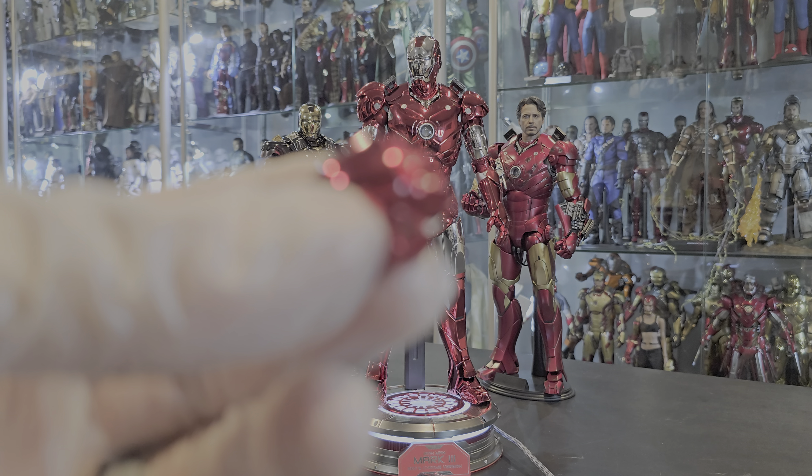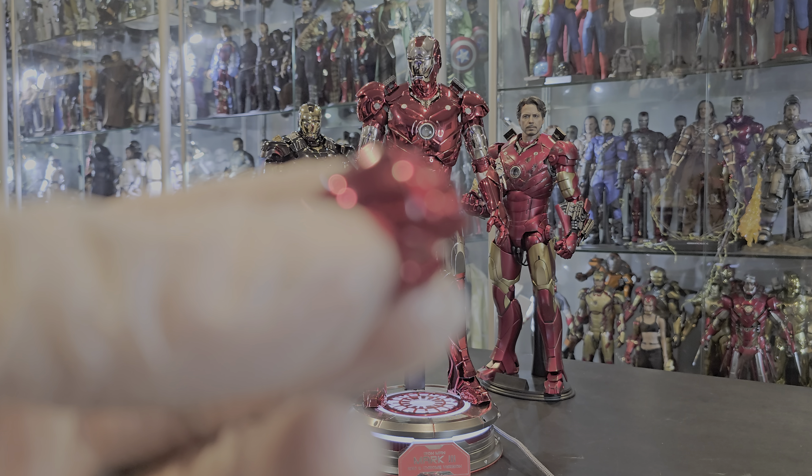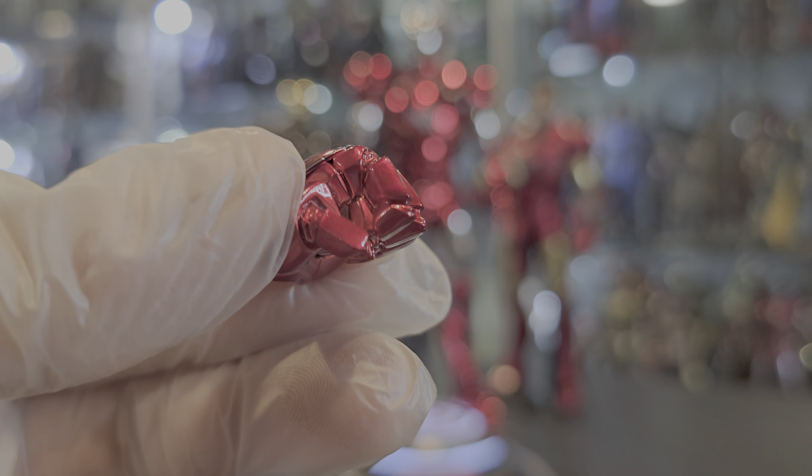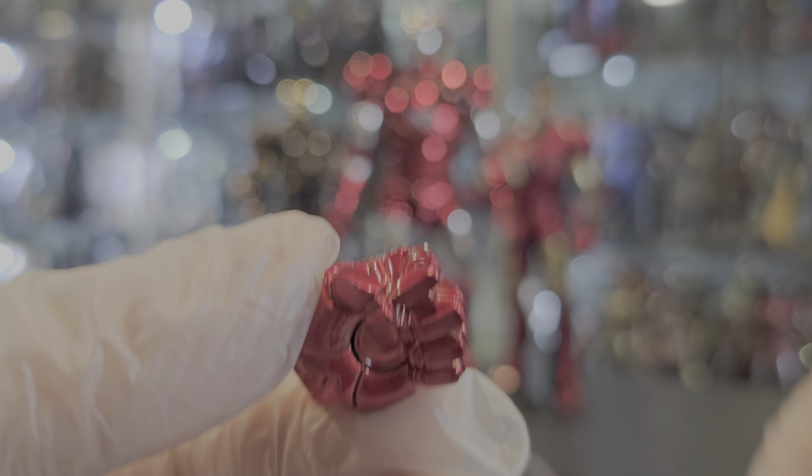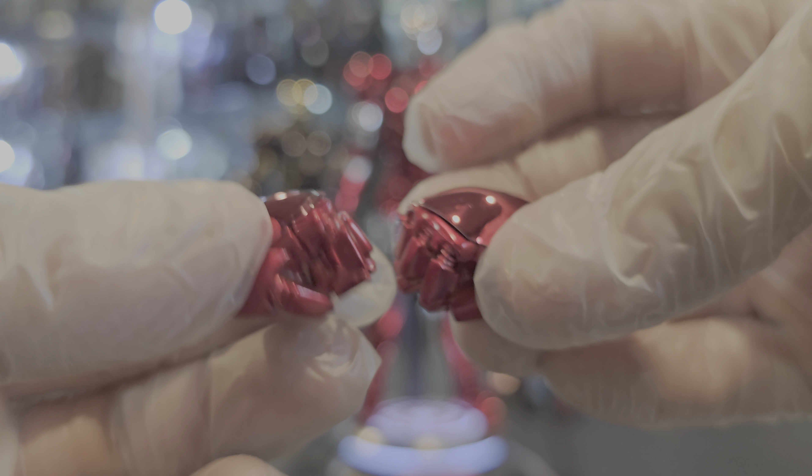That was just an example of the types of different paint applications they've used over the years. Obviously you got the gold chrome and different stuff like that. Now, as you can see, we have the black chrome Mark VII over here, which I didn't put the batteries in either one, just because I don't plan on turning it on ever. I do kind of regret not putting the batteries in the black and gold because it looks gorgeous when it's lit up.